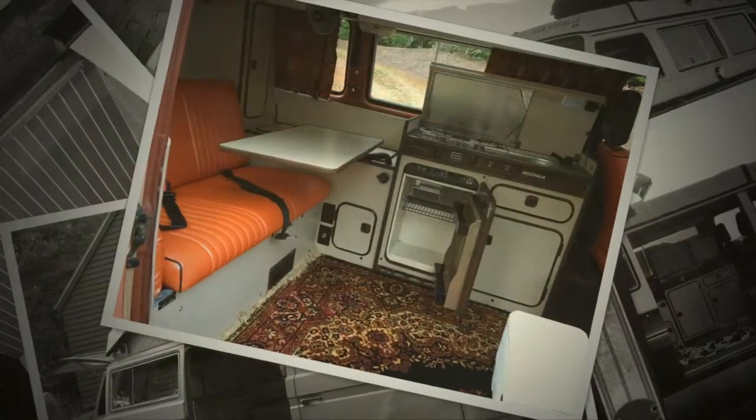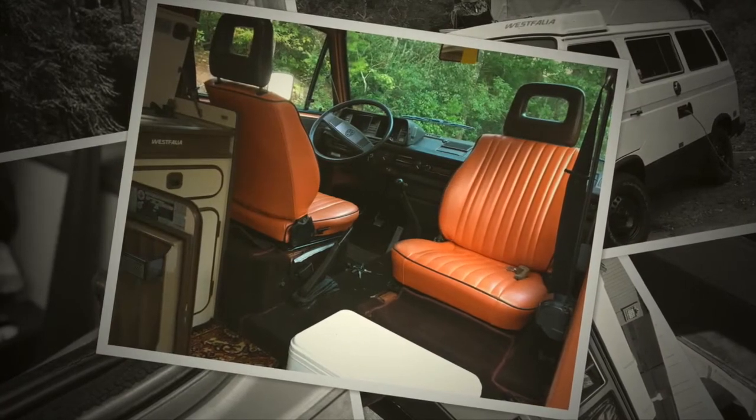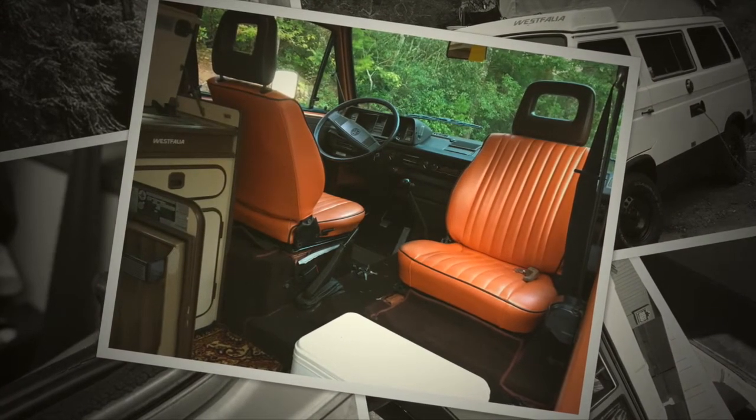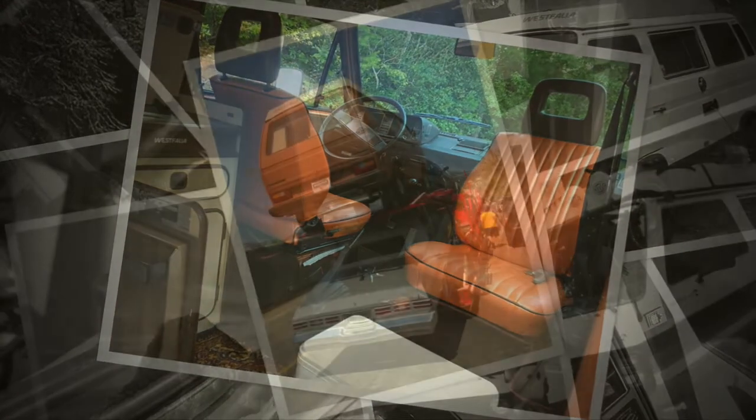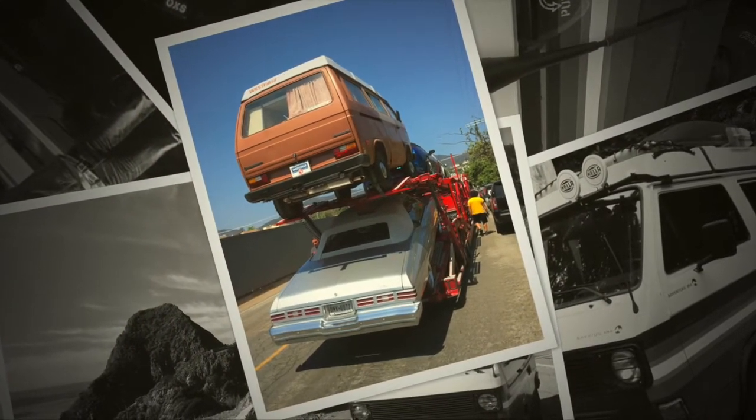The inside was kind of a music festival feel, which wasn't really our look. They did put new upholstery in it, which looked great. We moved from Georgia to California and Oscar of course had to come with us.